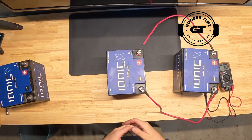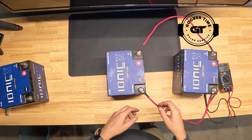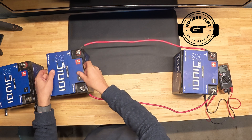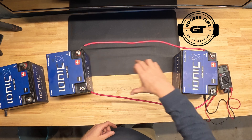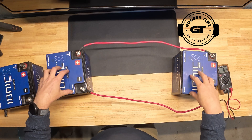It can be hard to distinguish between parallel and series when people talk about it online. Here's how I remember what parallel looks like: if I pull these batteries apart and look at my cables, the jumper cables form parallel lines — something that looks like train tracks. The jumper cables run in parallel when my batteries are oriented the same way.